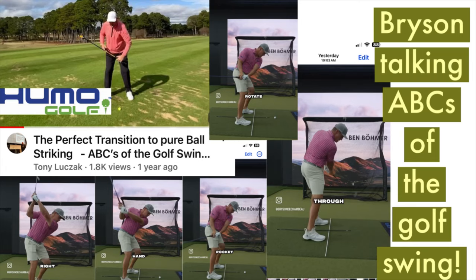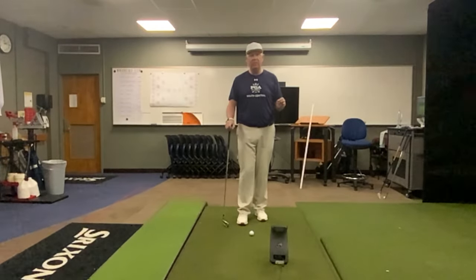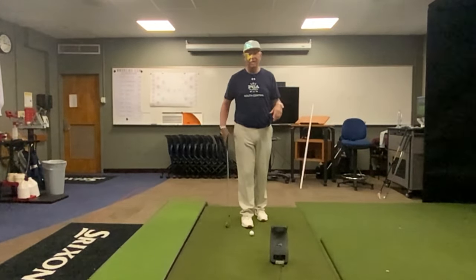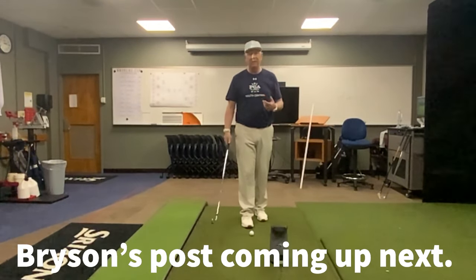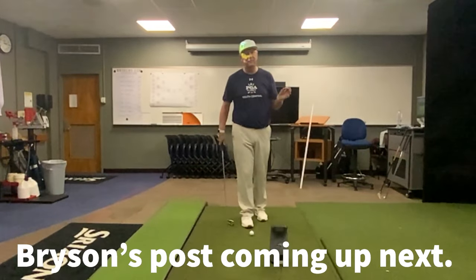Golfers, here's Bryson talking about the ABCs of the golf swing and how to control the club face. Check out Bryson DeChambeau's Instagram post where he talks about eliminating the artificial shallowing in the golf swing and how you have to have a different sequence and feel a different sequence.